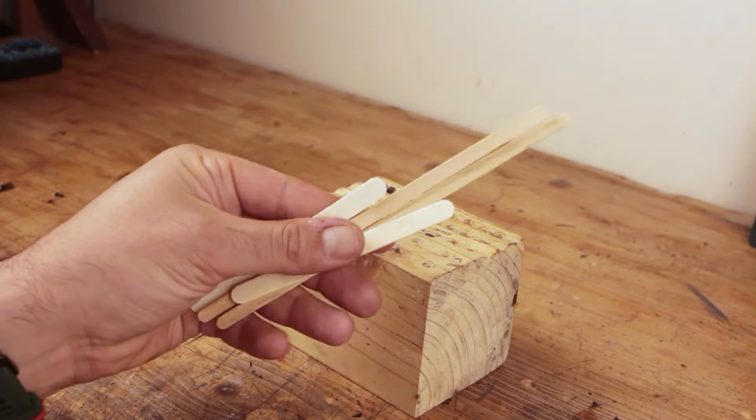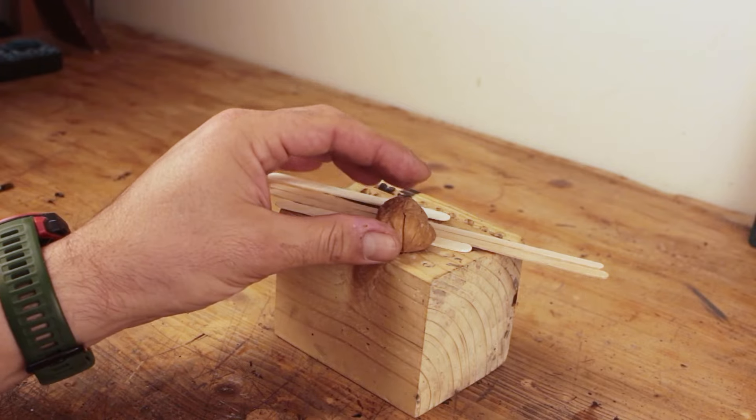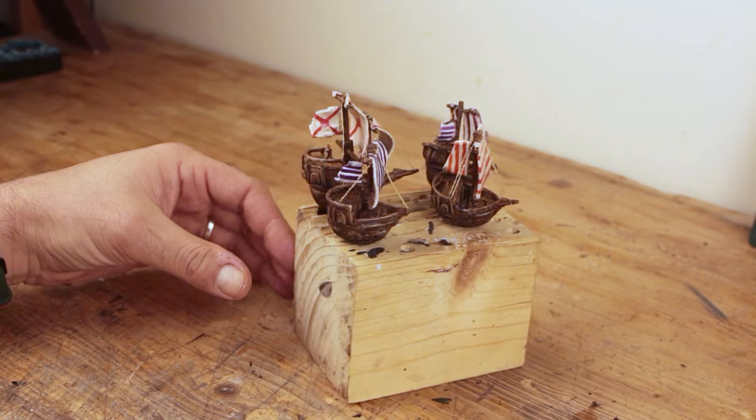Hey folks, how are y'all doing? In this video I'm turning some skewers and stairs and walnut shells into some sailing ships. Let's get to the build.